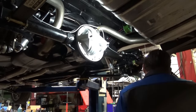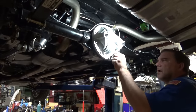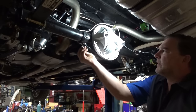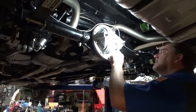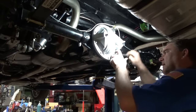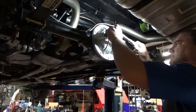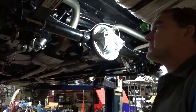Torquing to 10 foot-pounds. Installing the drain plug. The nice thing is the fill plug has a magnet on it, so you can inspect what's going on inside just by pulling the fill plug out — that's pretty cool, makes it very serviceable. All done.